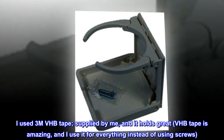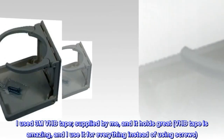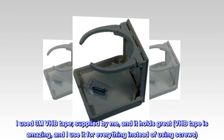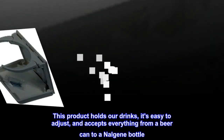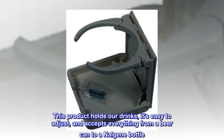I used 3M VHB tape supplied by me, and it holds great. VHB tape is amazing and I use it for everything instead of using screws. This product holds our drinks, it's easy to adjust, and accepts everything from a beer can to a Nalgene bottle.